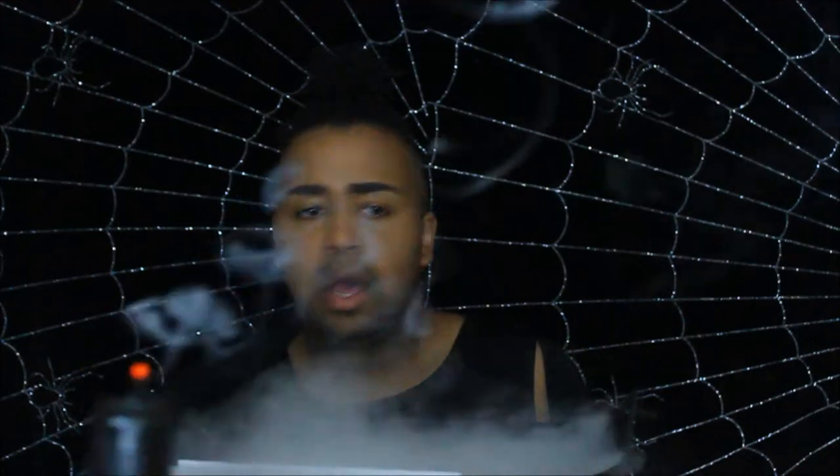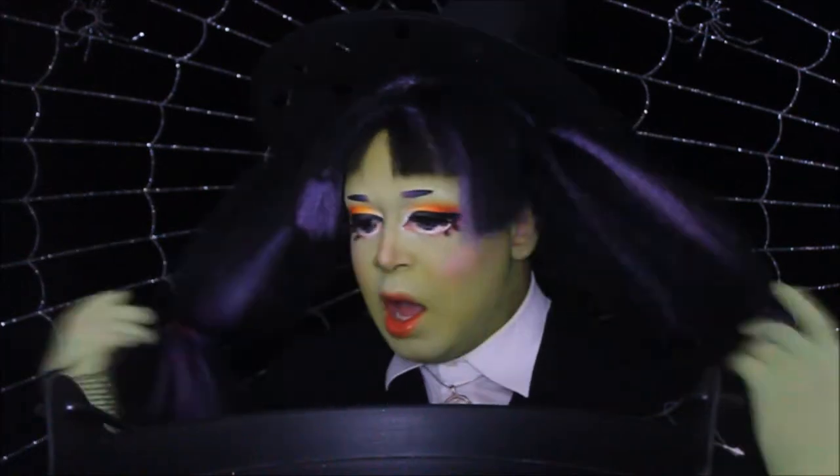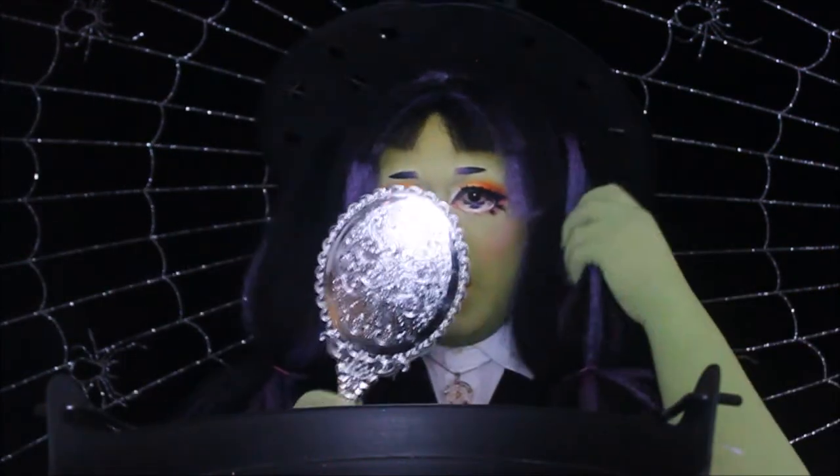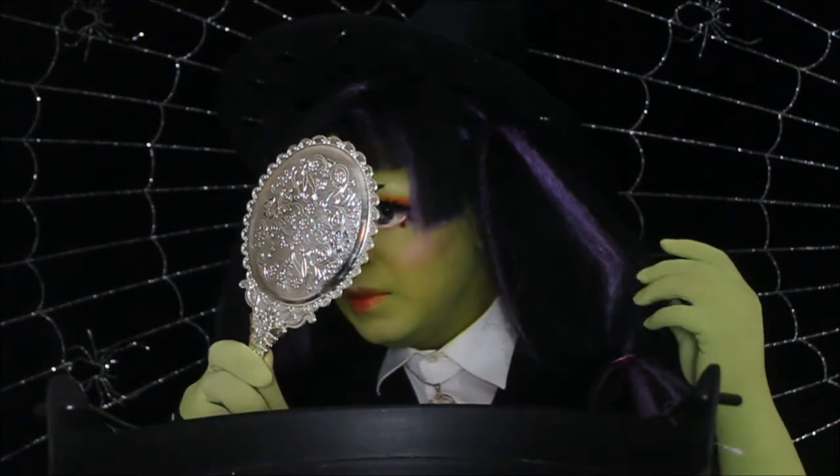I feel it working. How long have I been out? Lumina. Oh my god. I can't believe this. I'm perfect.